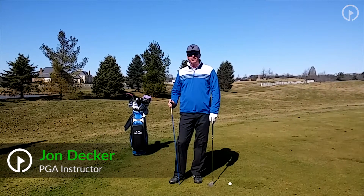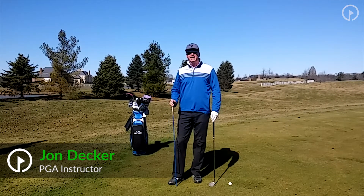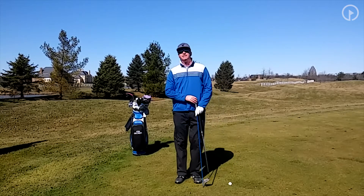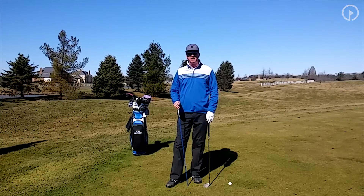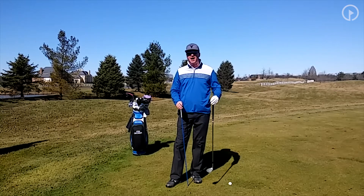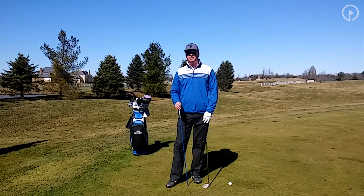Hi, I'm John Decker, PGA instructor and author of the book Golf Is My Life: Glorifying God Through the Game. Today I want to talk to you about using your right side to hit the golf ball. I've done many tips on this on the golfswing.com website, and when you go under my profile you'll see a lot of videos I've already done on the right side, but this tip is going to be more of a visual of what you're trying to accomplish.